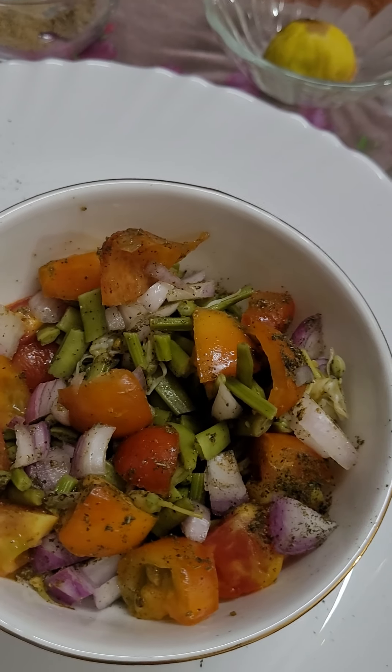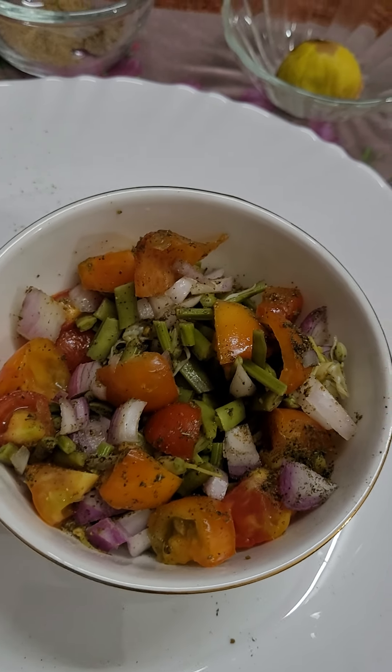Very, very tasty and healthy. You should also make this.